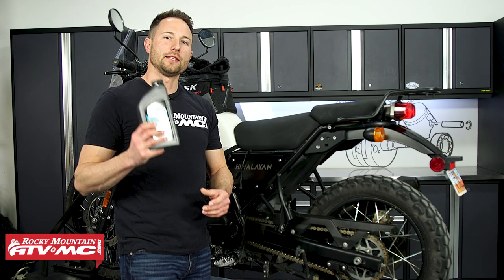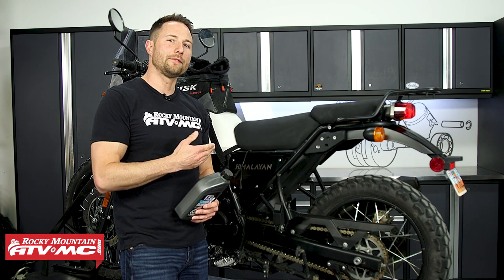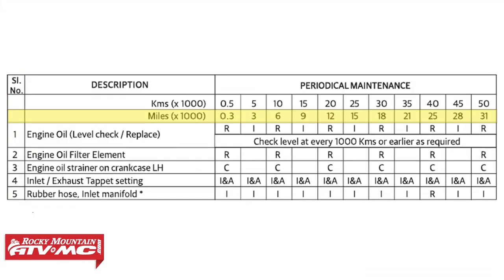Today we're going to show you how to change out the oil on your Royal Enfield Himalayan. You should be changing this oil at the initial 300 miles and then every 3,000 miles thereafter. It's simple to do — let's get started.